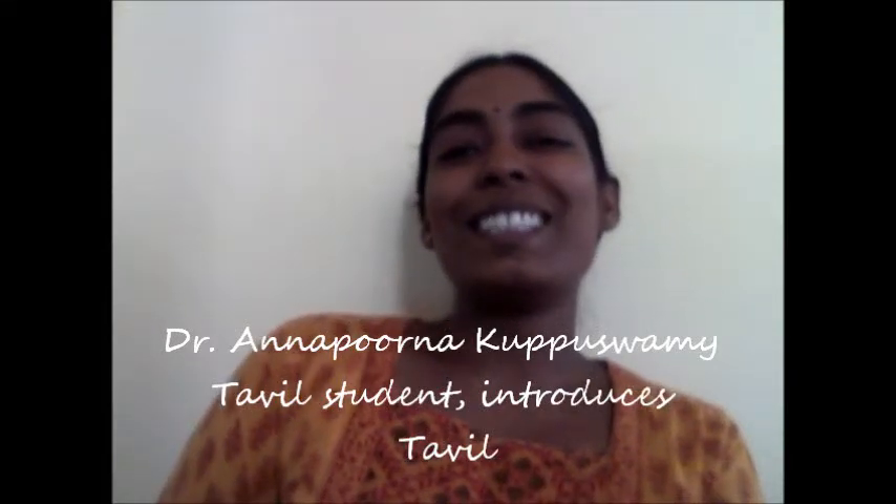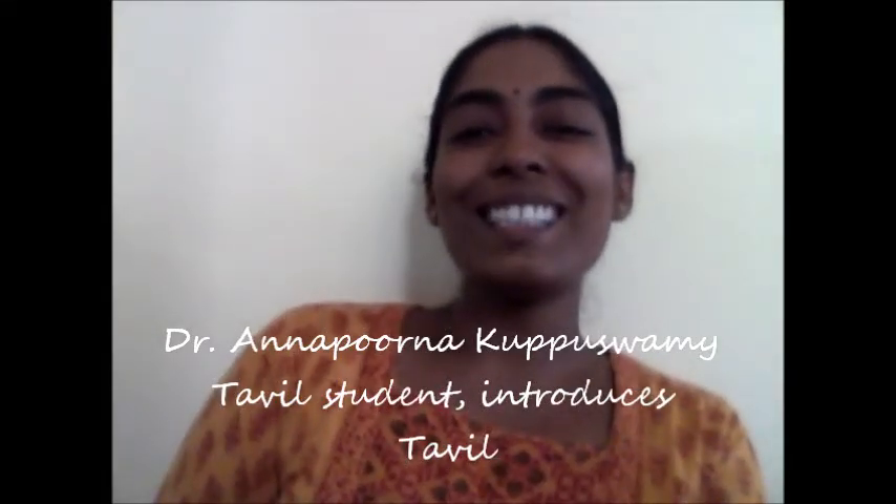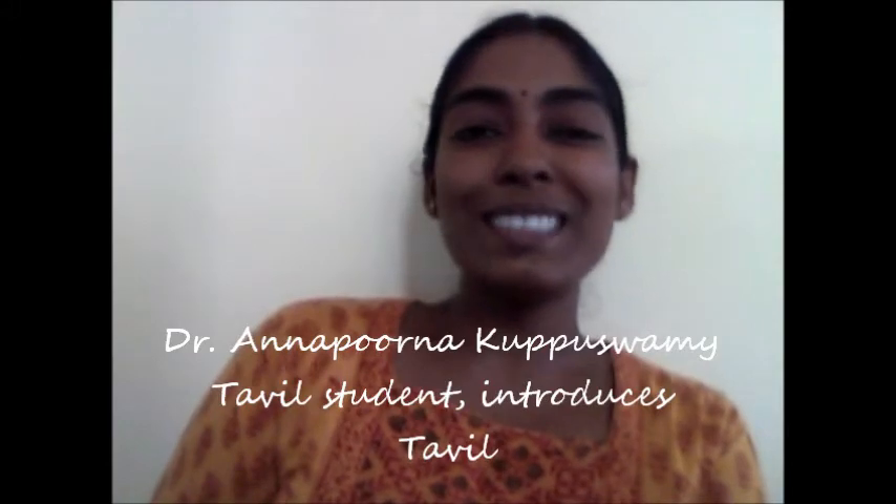Hi, I'm Annapurna, and in the three months during my holidays this year, I decided to learn a new instrument, and the instrument that I settled on is Tawil.